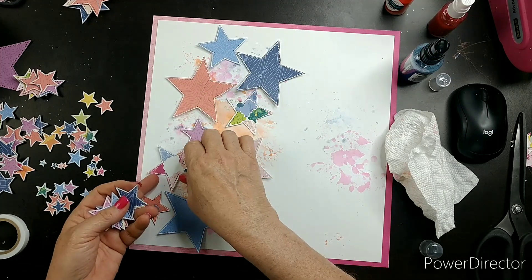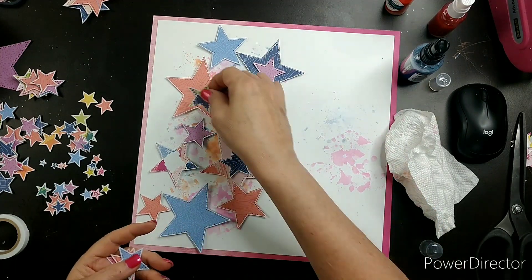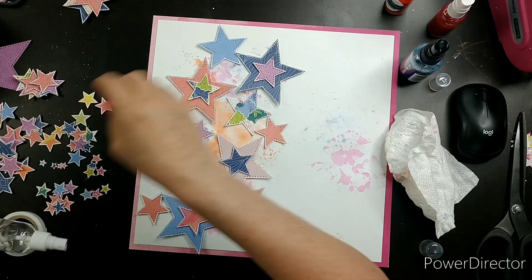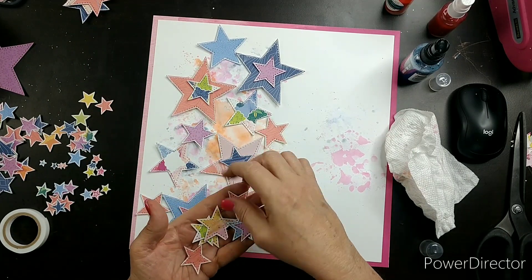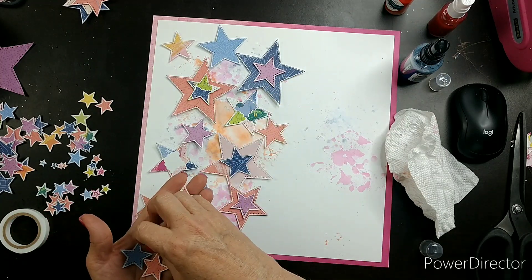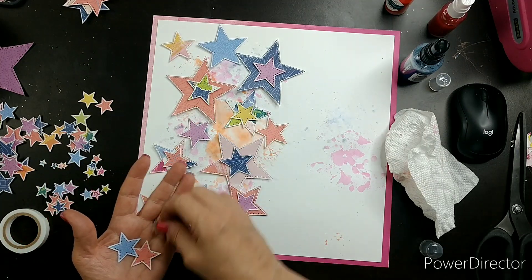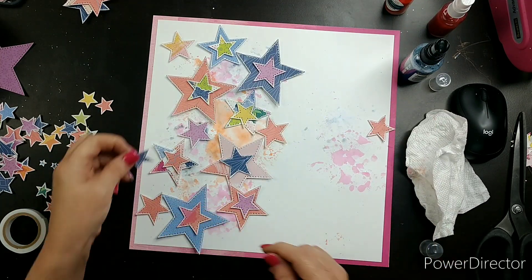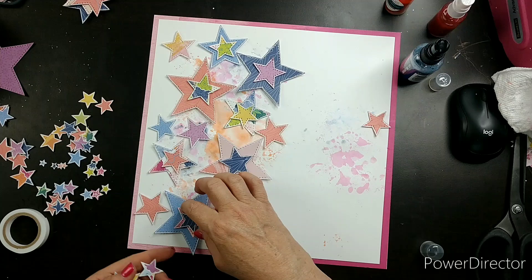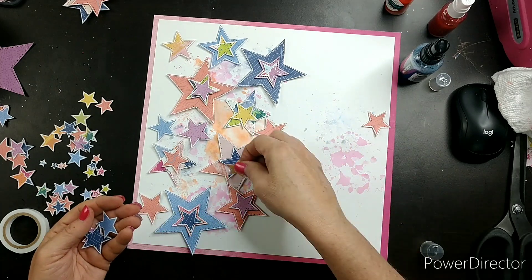My idea was to cascade a bunch of stars down the left-hand page — and that was as far as my thoughts went! As I started layering these stars, the more I layered, the more I loved it. I'm more of a simple crafter, but with these, the layering really made the layout pop.